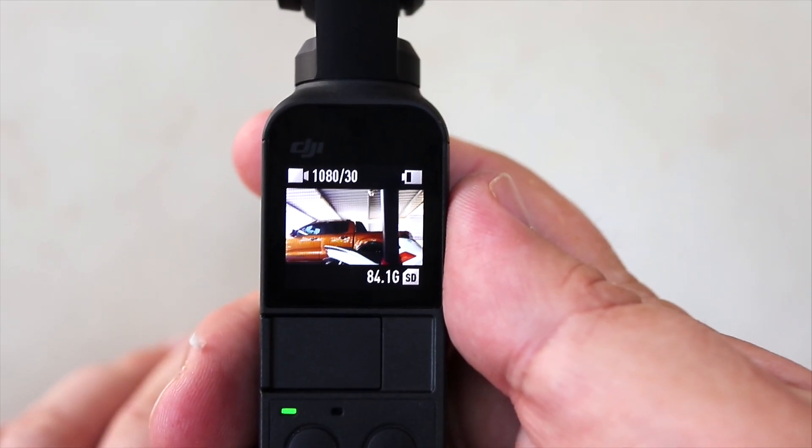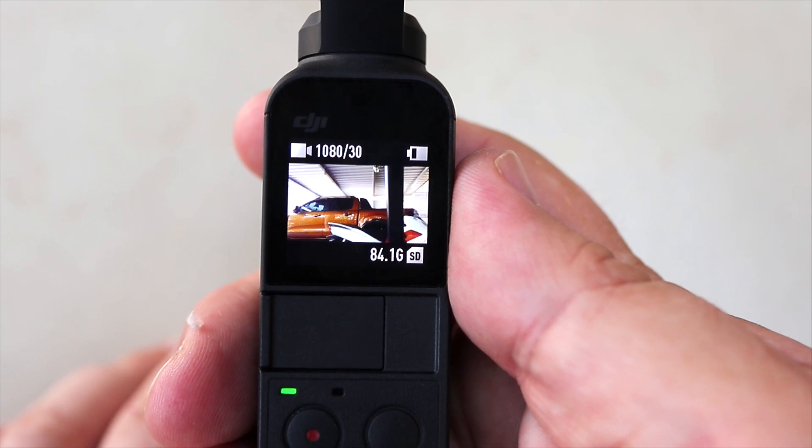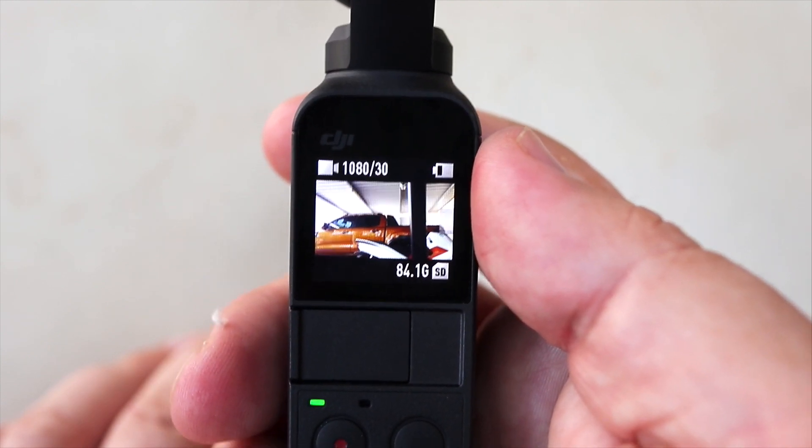Hi guys, welcome to my channel. My name's Keith and on today's video we're looking at the latest firmware for the Osmo Pocket, which gives us pro mode. It means now that you don't have to plug a phone in to access all the pro settings, set your shutter speed, and more importantly we got color profiles — finally. Anyone watching regularly will know I've been moaning about the color modes, so we've finally got them. We're going to show you first-hand the new modes and what difference this actually makes.